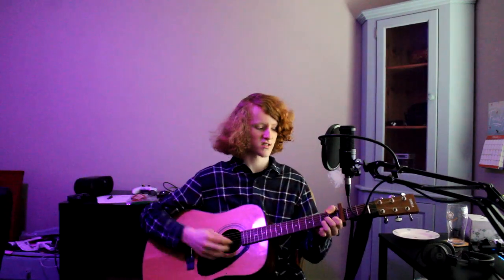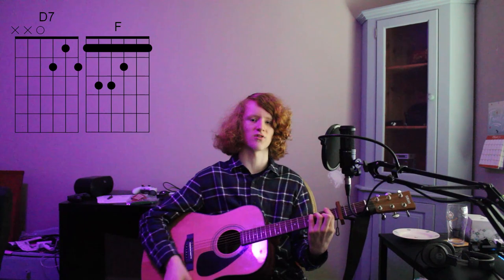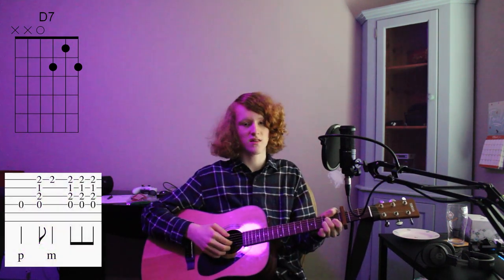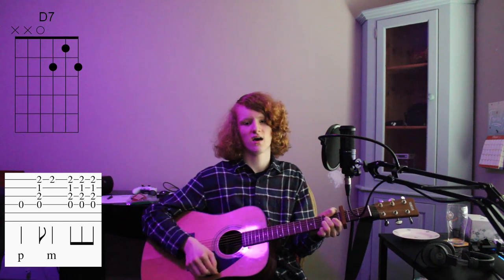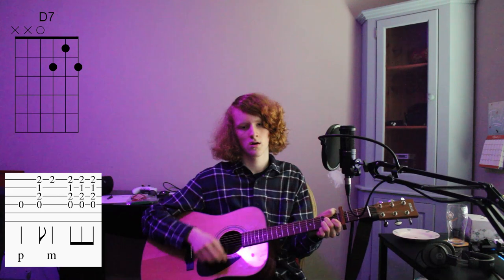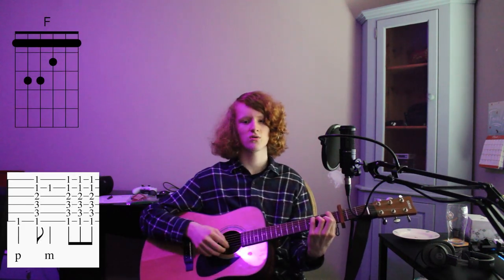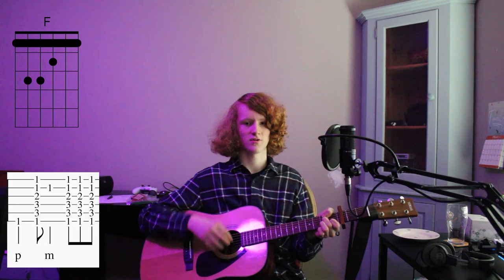Then you go into the pre-chorus, which consists of a D7 chord and an F chord. You play each chord for two bars — so two D7s, then two F chords. The fancy way to play these is you hit the root note. For the D7 chord that's the 4th string, then down, 1st string, down-up. Then you go to an F chord where you hit the 6th string, down, 2nd string, down-up. You play both of those for two bars and do those two bars twice each.